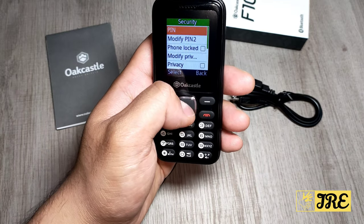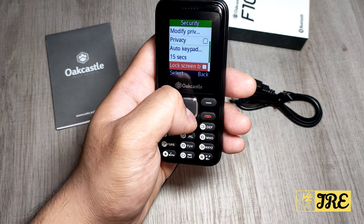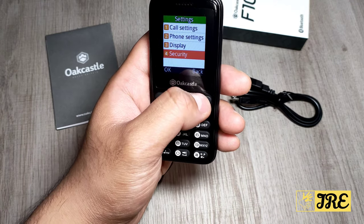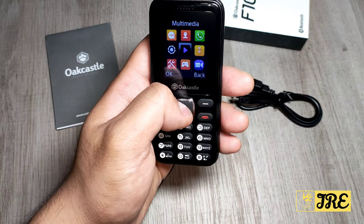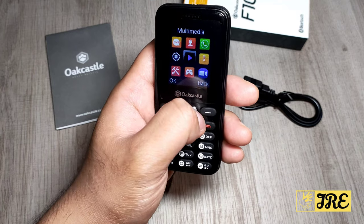There's also a security section where you can set a PIN and choose phone lock options, including putting a PIN on specific files. Then under multimedia you've got images, video, FM radio, and a sound recorder.